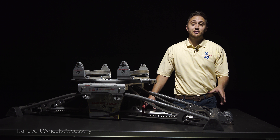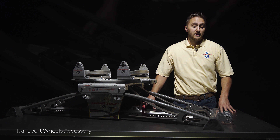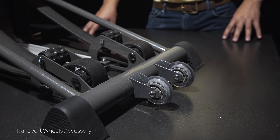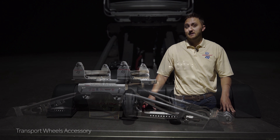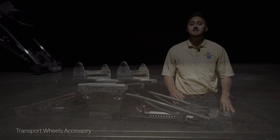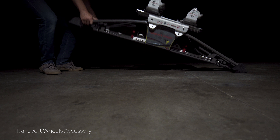Moving your Skier's Edge around couldn't be easier with the transport wheel accessory. These durable wheels are designed with precision bearings for smooth rolling action. The transport wheels can be added to your T7 or QS7 and make it easy for you to store your Skier's Edge when you're not using it.